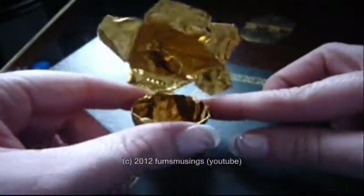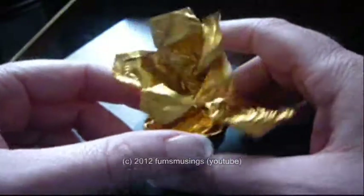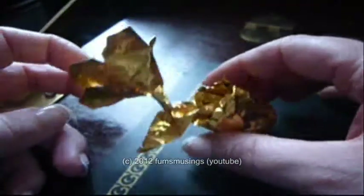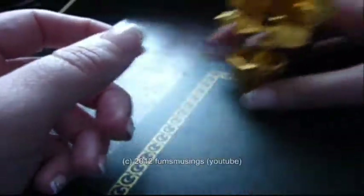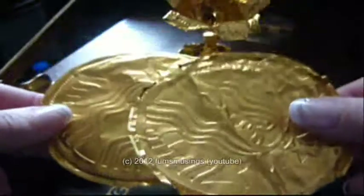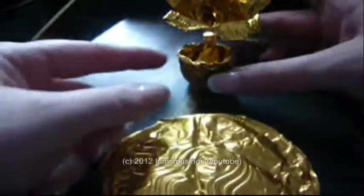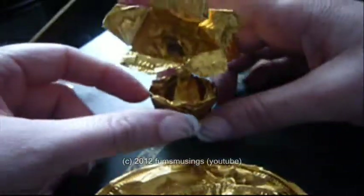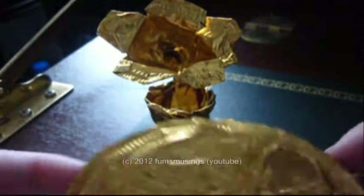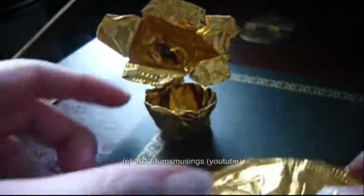You may have seen in my previous video this little foil flower that I made using a Starbucks golden coin wrapper. It started out looking like this — just the large chocolate coins that are sold at Starbucks — and I turned it into this. If you want to know how I turned this into this, please keep watching.